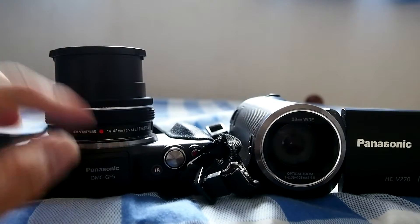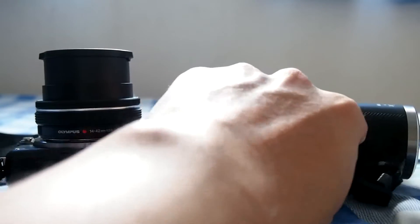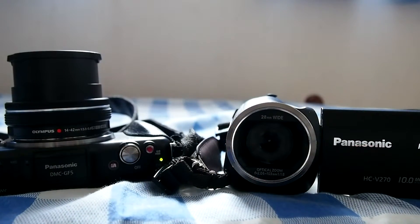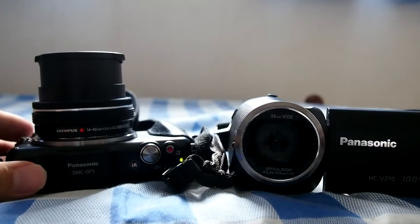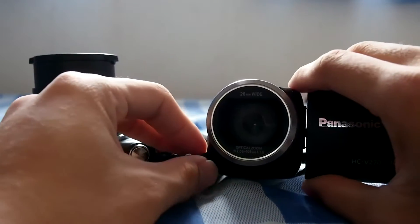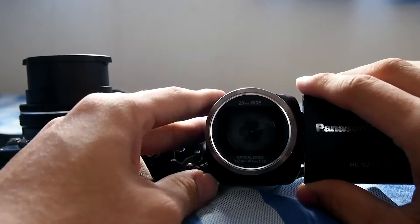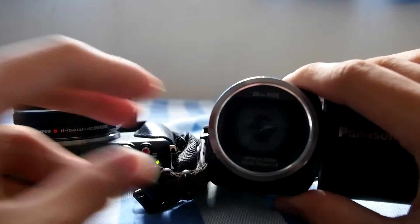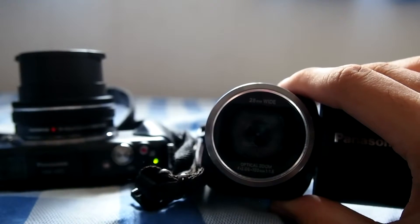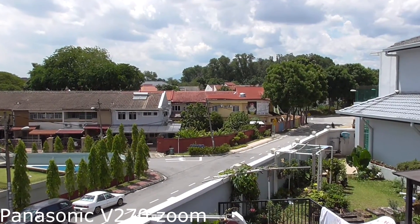For example, on a mirrorless camera with a micro four-thirds sensor, this lens gives only 3x optical zoom. But this camcorder, which is pretty small, has 50x optical zoom. You can see how much more beneficial a camcorder is if you want to shoot long distances — and it's because of the very small sensor that you can fit a much larger zoom range into it.